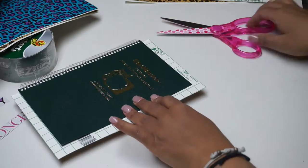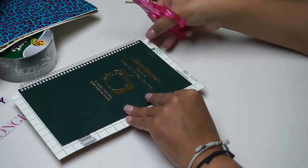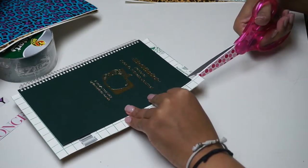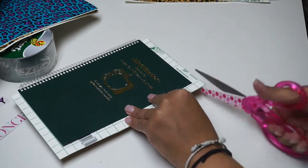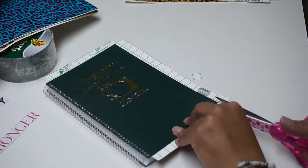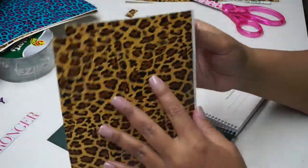Once I have it cut, I'm going to make sure there's a nice one-inch border all the way around. I'm cutting one square-inch corner off of each side of the duct tape sheet. The grid lines are just awesome — they really make it a lot easier.